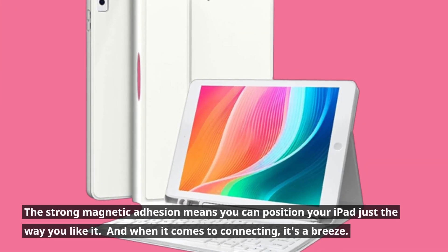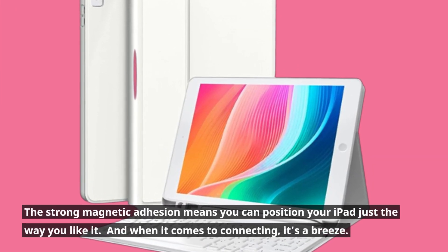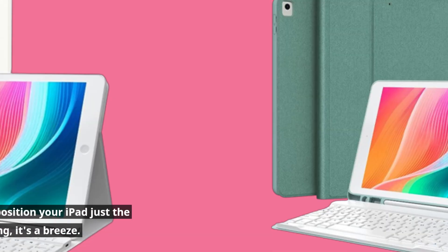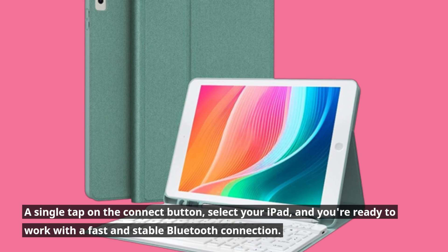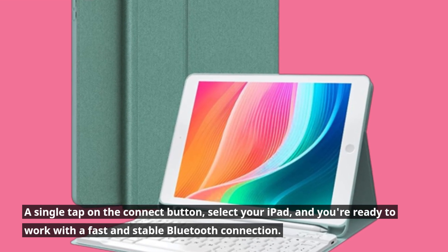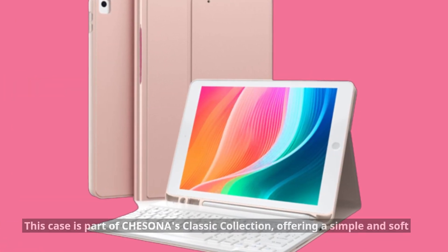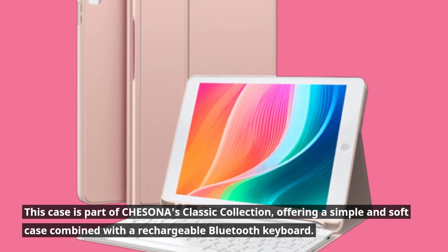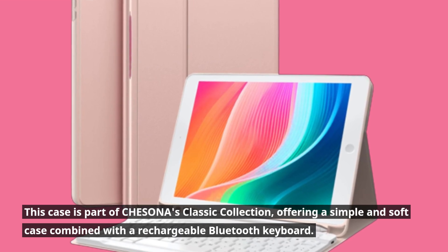The strong magnetic adhesion means you can position your iPad just the way you like it. And when it comes to connecting, it's a breeze — a single tap on the connect button, select your iPad, and you're ready to work with a fast and stable Bluetooth connection. This case is part of CHESONA's classic collection, offering a simple and soft case combined with a rechargeable Bluetooth keyboard.